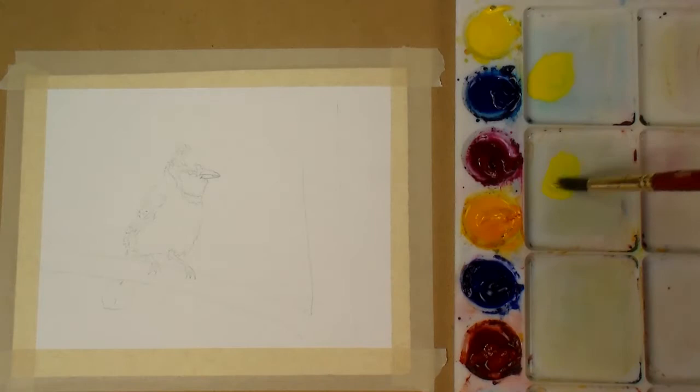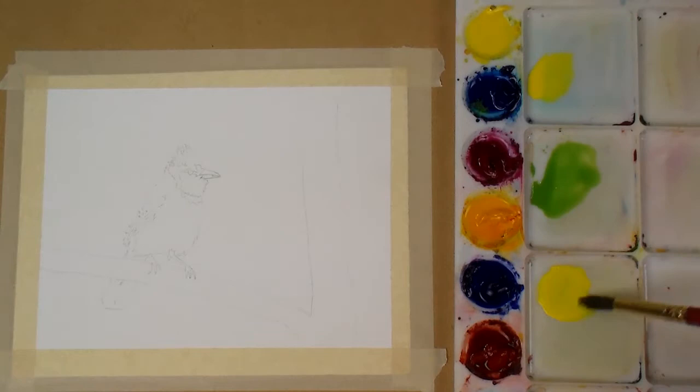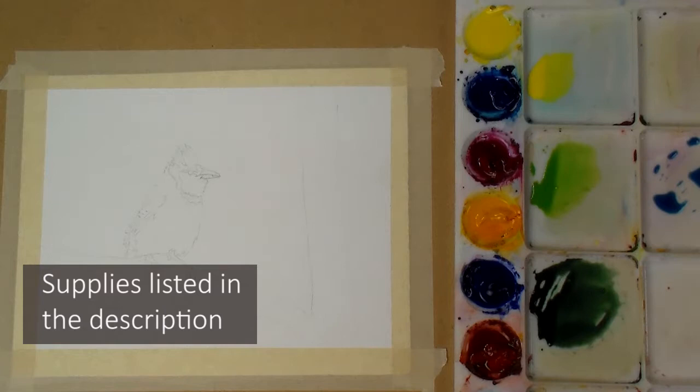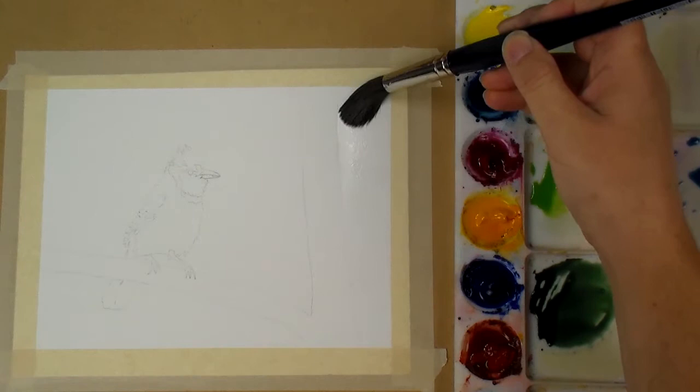Hello and welcome to this painting demonstration of a blue jay on a branch. I started by tracing my subject onto my cold press watercolor paper, Fabriano Artistico 140 pound cold press. Before I do anything I'm going to pre-mix all of the colors I'll need for the background. The set I'm using is Daniel Smith, their set of six primaries — supplies are listed in the description. Using a warm and cool version of each primary helps get almost any color you want without spending a lot of money on paints.